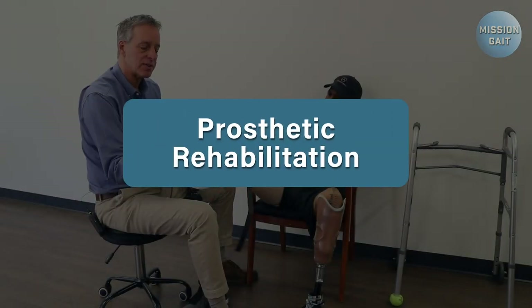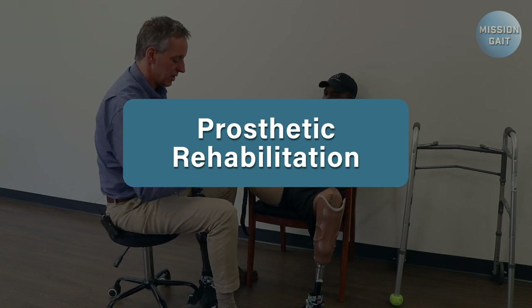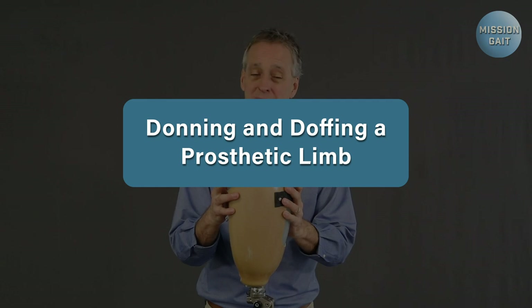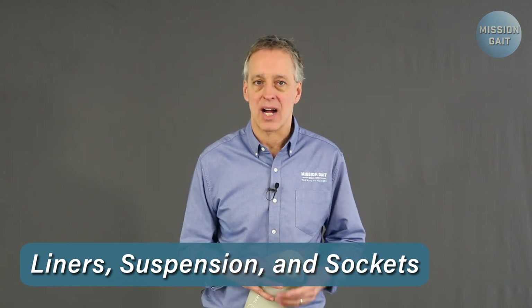Hi, I'm David Lawrence, and in this video I'm going to show you how to properly put on and take off a prosthetic limb, a process known as donning and doffing. Now we're going to talk about liners, suspension, and sockets.